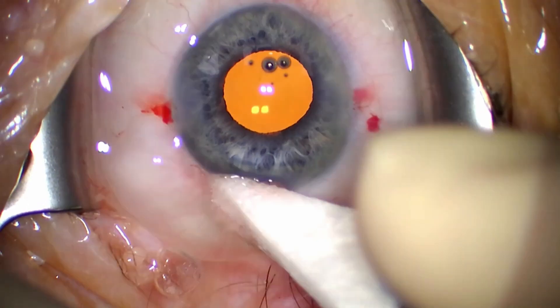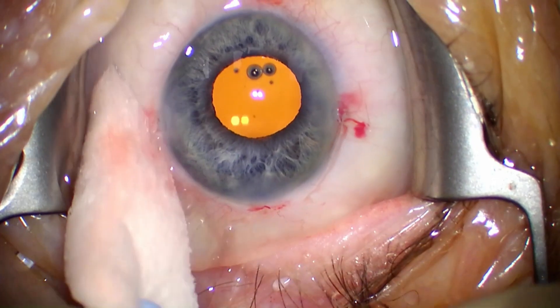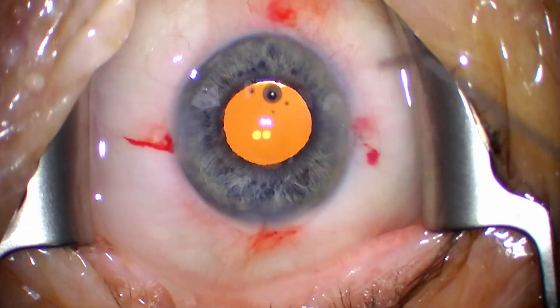I'm hydrating the wounds, and I always use a VEC cell to check whether the wounds are leaking or not. Then I'm injecting some antibiotics and we're done with the case. Thank you for watching — please use the comment section below to ask questions or add information, and don't forget to like and subscribe. Check out my online courses in the link in the description. See you in the next one.